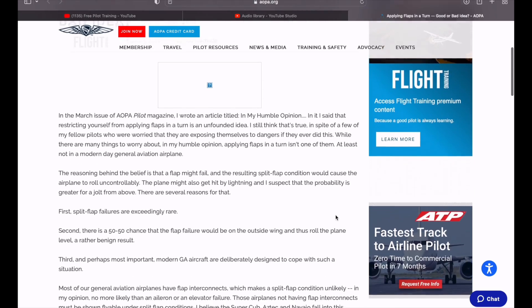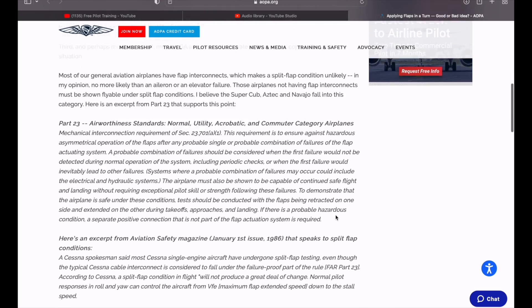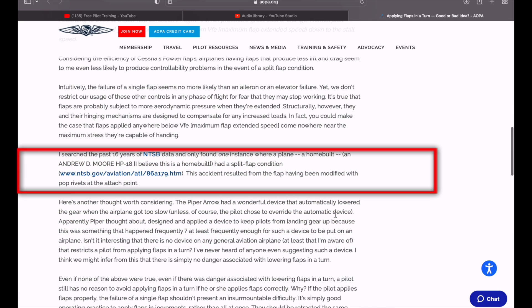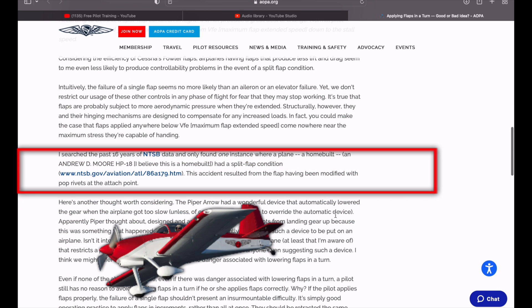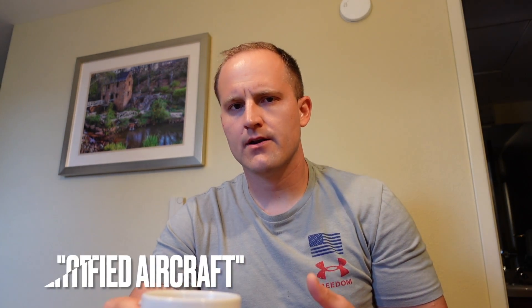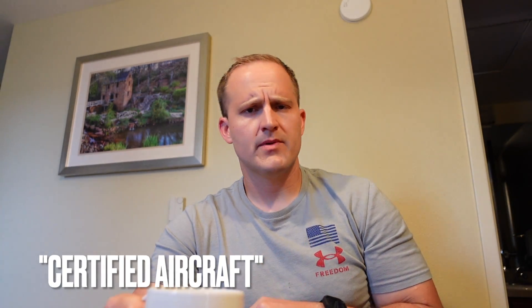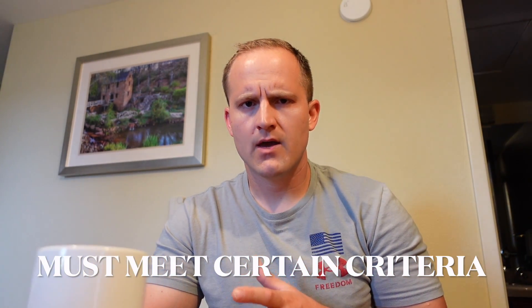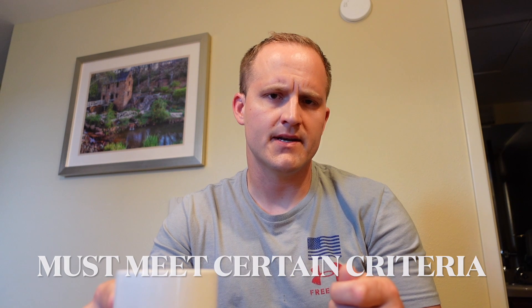If you read the article from Rod Machado, he was actually able to find one accident that resulted from a split flap condition. But apparently it was a home-built aircraft that was modified incorrectly, which caused the flaps to get stuck. This is the exact reason why we have certified aircraft. Nothing against experimental aircraft at all — someday I'm going to build my own — but when it comes to certified aircraft, it has to meet certain criteria before the FAA will certify it and give it an airworthiness certificate.